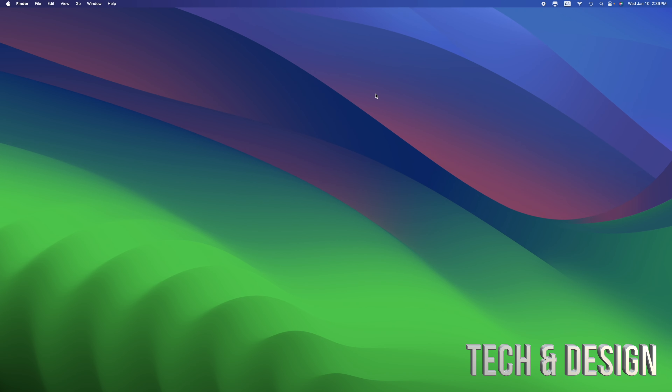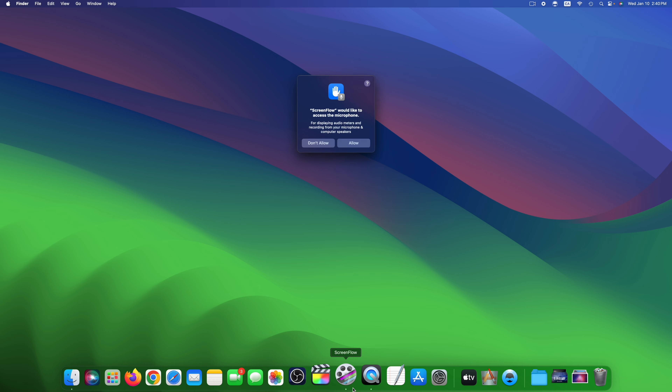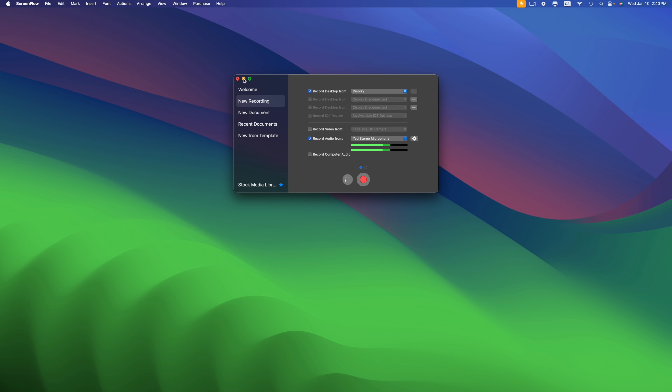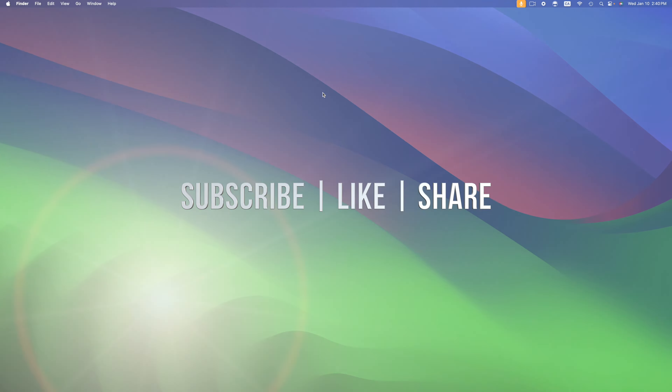Now you can run any programs that are built for Intel-based computers, and there are a lot of Mac programs out there like that. You can also download the correct native version of a program, which would be best for your Mac, but either way they're going to work. Next time you try to open the program it should work just fine. We're going to give it access and we are done. If you have any comments or questions, write them down in the comments area. Don't forget to subscribe and like. Thank you.